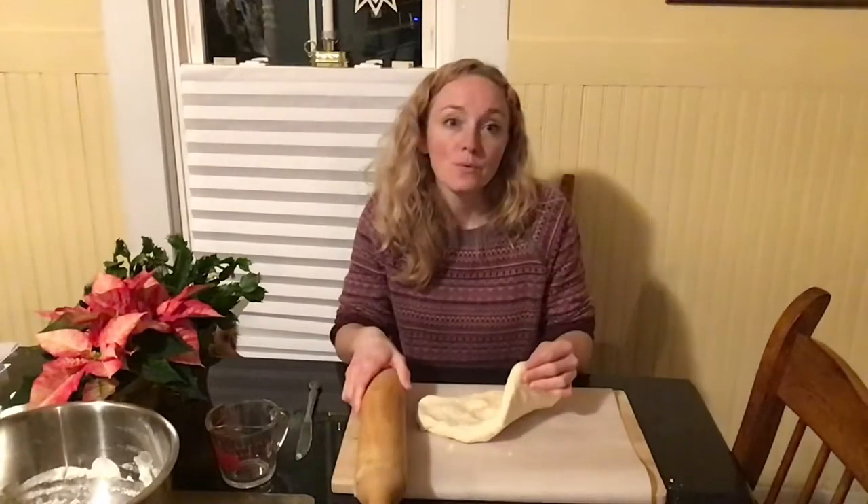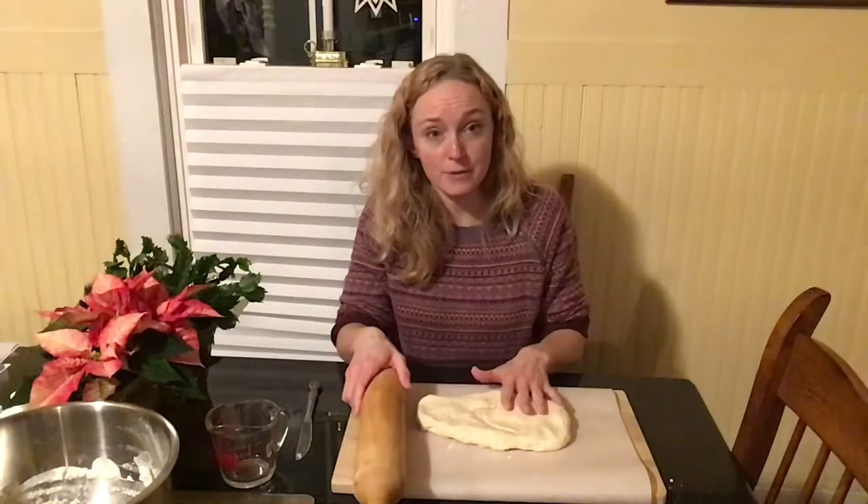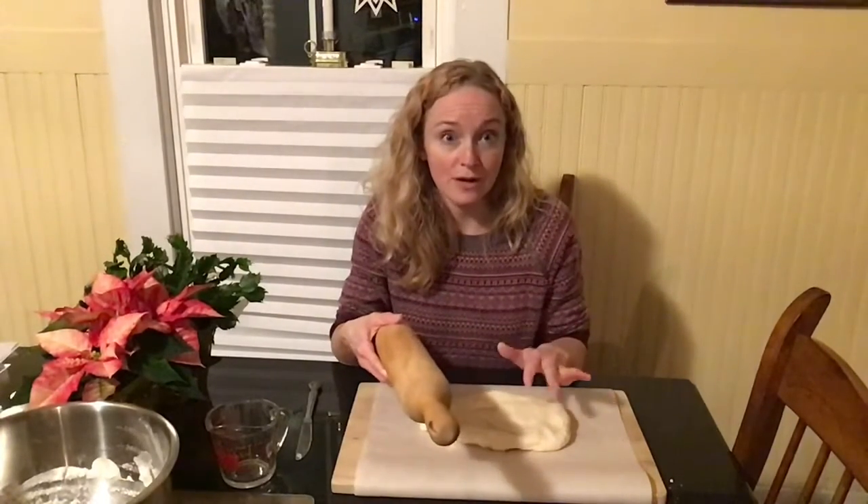It starts out very sticky, but once you continue to incorporate more flour and salt it ends up with a soft and pliable dough. If it ends up being too sticky you can add a little bit more flour; if it's too dry you can add a little bit more water. Use very small amounts because it can change the consistency very quickly. Once I have my dough at a good consistency I'm going to place it on a piece of parchment and roll it out to about a half inch thick.